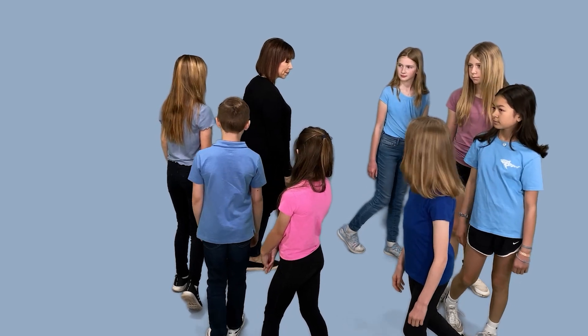Now this time one of you can do what Jocelyn just did — stop the group and then start it again. That means everybody has to pay attention to the whole group and be ready to freeze as soon as they see anyone stop. Let's try it.